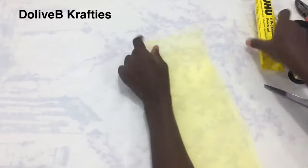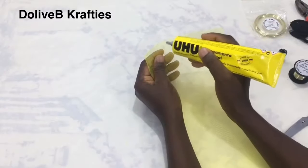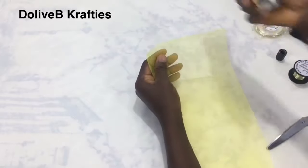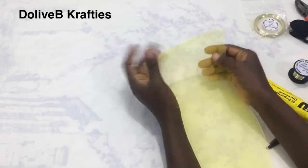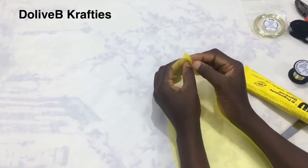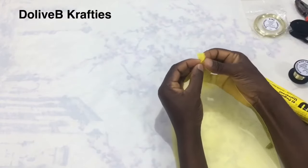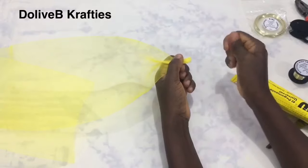I'm going to use my UHU glue to secure the ends of one side of my crinoline together. I apply a little glue, allow it to dry a little, then bring them together and use my fingers to press it down to seal that end of the crinoline.